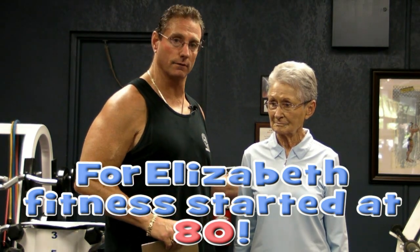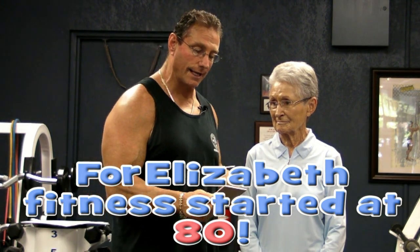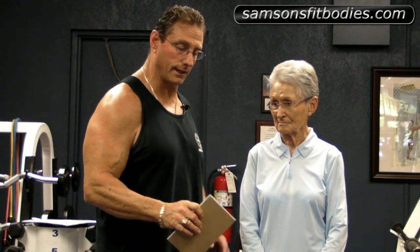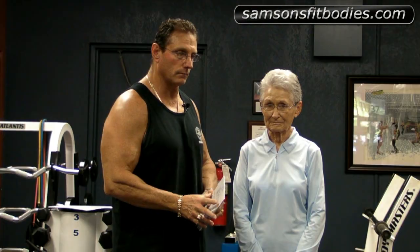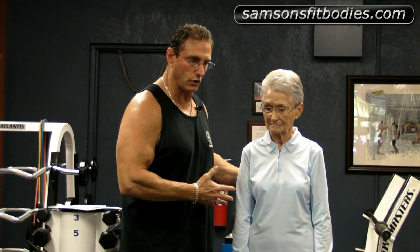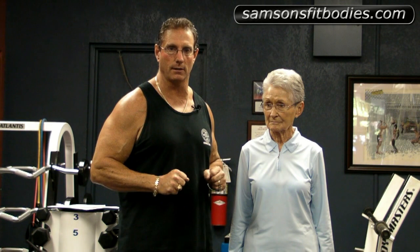Elizabeth is a cancer survivor. She also has lung disease, thyroid issues, and high blood pressure. She came in here with severe pain in her legs — barely could walk — and I could see she had some balance issues as well. Elizabeth's lifestyle was completely sedentary until this point. The reason I want to show Elizabeth to the world is I want the world to see how much progress she was able to make in not even three months.